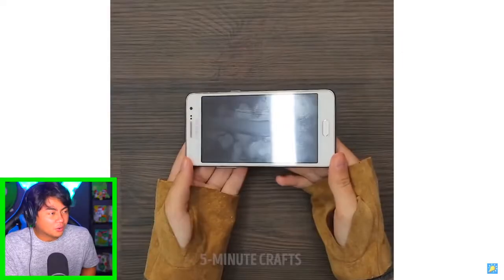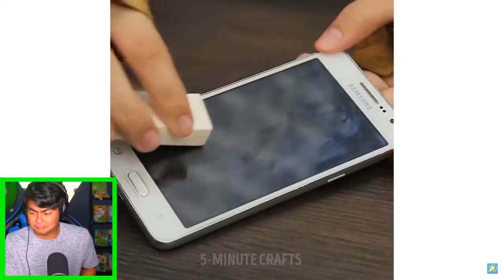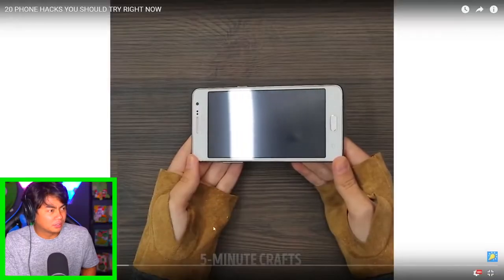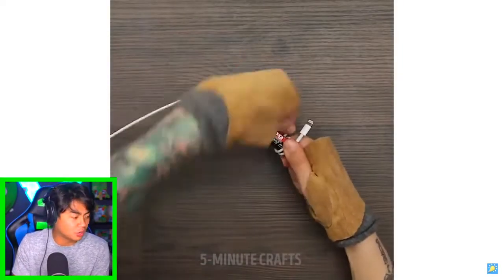Whoo, that was a long segment — let's move on to the next one. Oh, an eraser — what do you do? Wait, what? So if you use an eraser, you can get rid of fingerprints on your phone. I don't have an eraser, but I believe it. Yo, I like your gloves — I don't know why you have gloves like that, but it's cool.